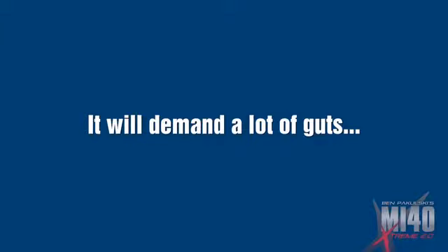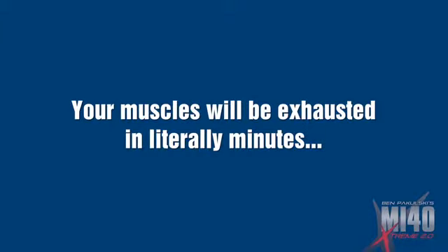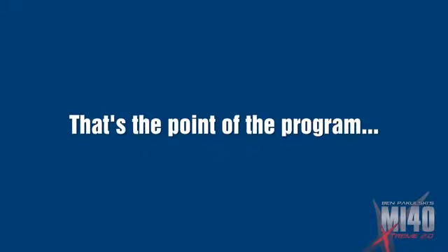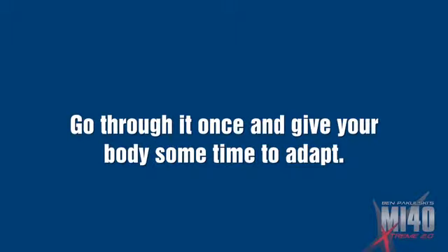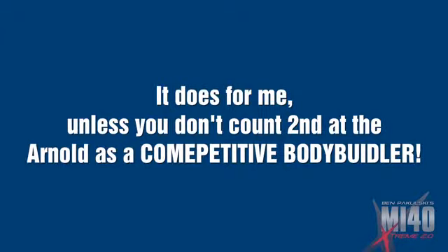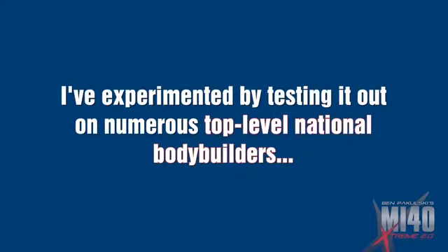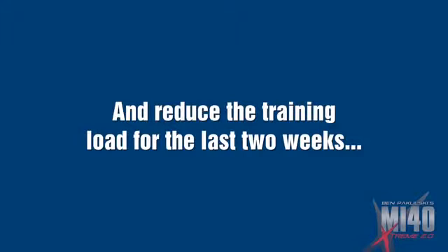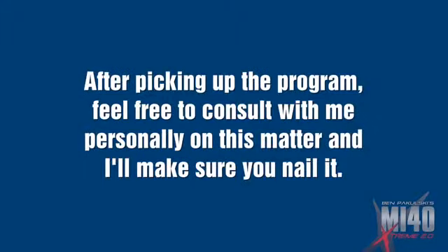MI40 SEP training is short but challenging — it will demand a lot of guts. Your muscles will be exhausted in literally minutes and your nervous system will be overloaded if you don't get your ass to the gym and go home. That's the point of the program. Go through it once, give your body some time to adapt, and then perhaps try it again. I'm a competitive bodybuilder — will this prepare me for my next show? It does for me. I've tested it on numerous top national-level bodybuilders. You may want to make some adjustments in the last two weeks, or perhaps start eight weeks out and then make manipulations as the show gets closer. After picking up the program, feel free to consult with me personally on this matter.